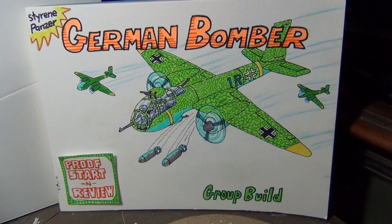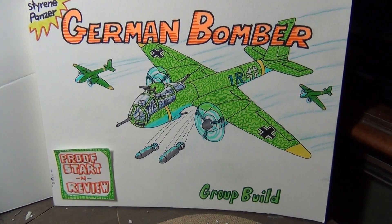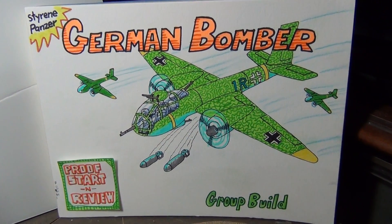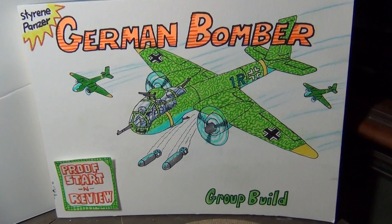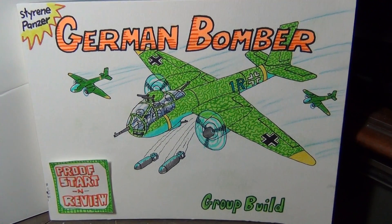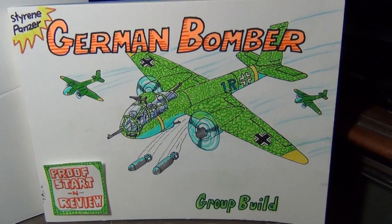Now it's time to help out Styrene Panzer — I wish I knew the kid's name. Check out his channel; I think he's doing a large-scale He 111. Mark from Speedy 197 says he's interested in jumping in, and so is Mick from The Old Git. If you guys can't join the group build, go over to his channel, check him out, encourage him, and help him out.